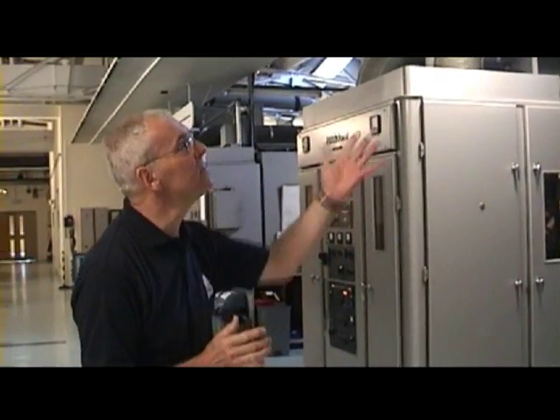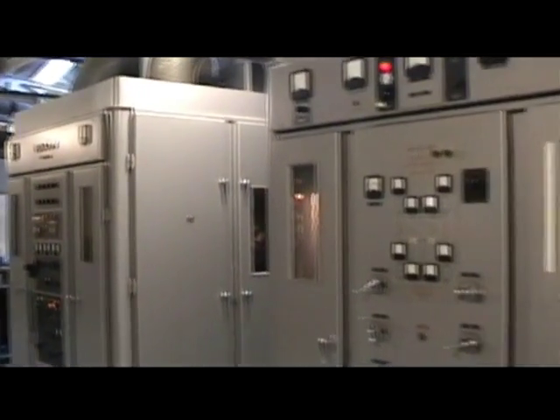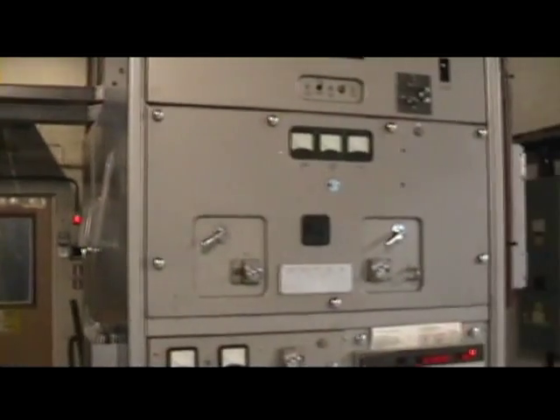This is Sender 95, one of the senders that were installed in 1963. Its brother next door, Sender 93, was the prototype. We're going to have a look at that one in a moment with all the doors open.